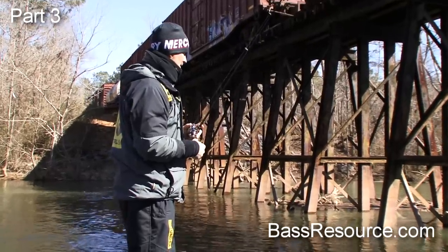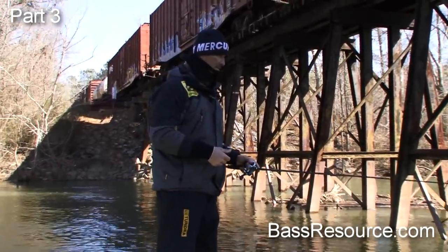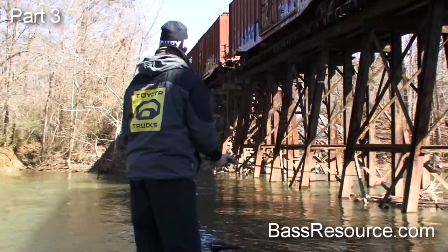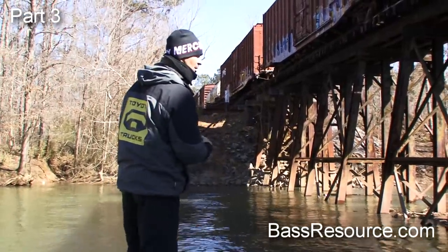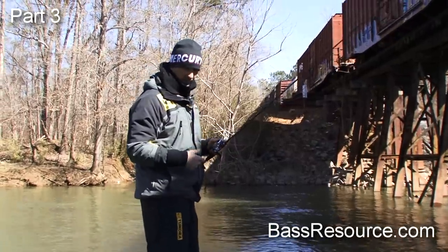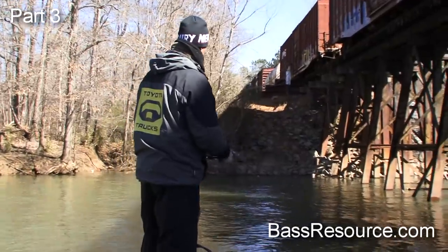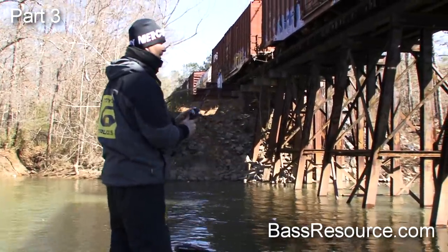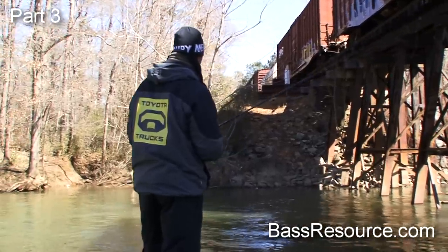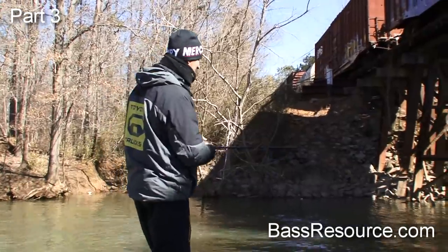Red Tail poses a good question: if you're fishing a brand new body of water with no electronics, no maps, nothing, and could only bring three baits, what would they be? If I'd never seen the lake, I'd take stuff to beat the bank - a spinnerbait, probably a half-ounce double Colorado, a little Lucky Craft RC 1.5 shallow crankbait, and a three-eighths ounce jig for pitching. Doesn't matter what time of year - I'd just be a bank beater, fish what I can see.